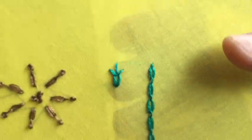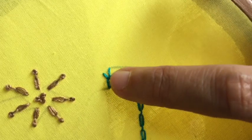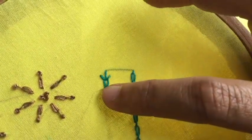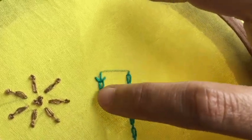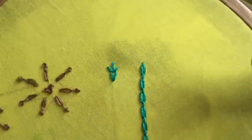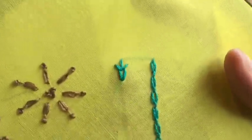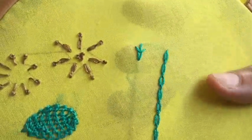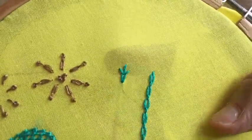This forms the first stitch of the wheat ear stitch. I'm going to work in a line like this. This itself is one wheat ear stitch — you can do it detached also, or you can do it in a full row. This is the first stitch in the row that I'm going to make.